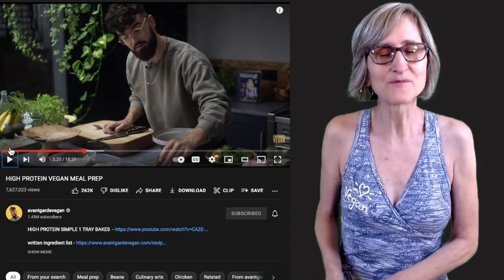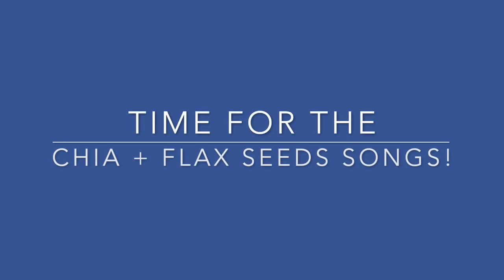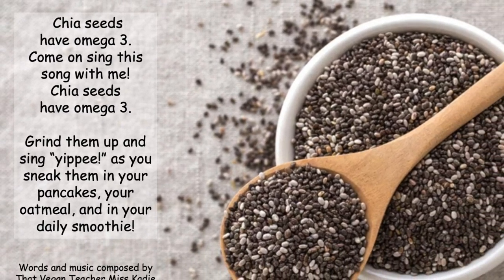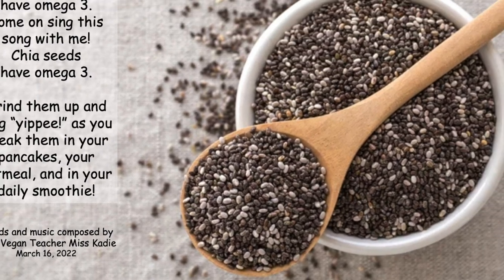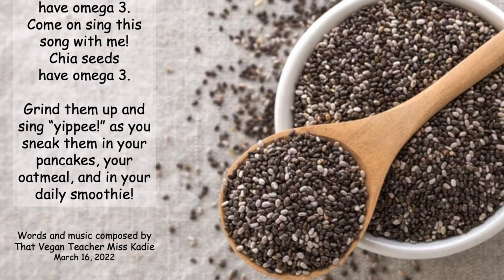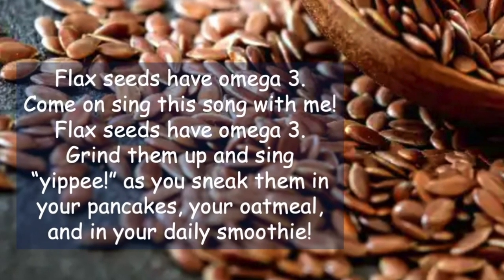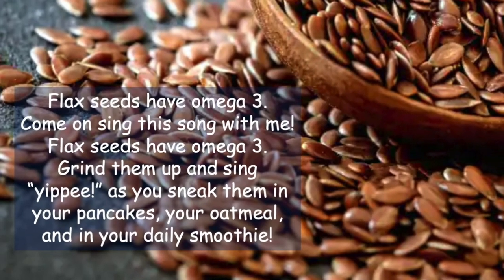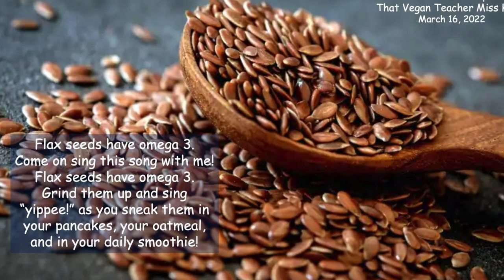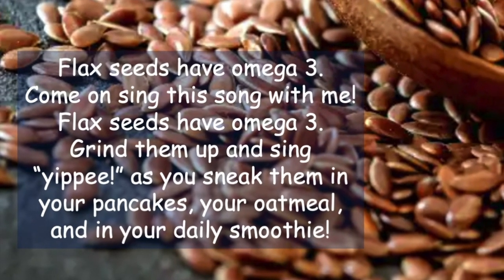I cannot believe how many vegan foods he's already put in this recipe. It's time for the chia and flaxseed song! Chia seeds have omega-3 — come on, sing this song with me. Chia seeds have omega-3, grind them up and sing yippee, as you see them in your pancakes and in your daily smoothie. Flax seeds have omega-3, grind them up and sing yippee, as you see them in your pancakes and in your daily smoothie. Now you know — chia seeds and flaxseeds have omega-3!